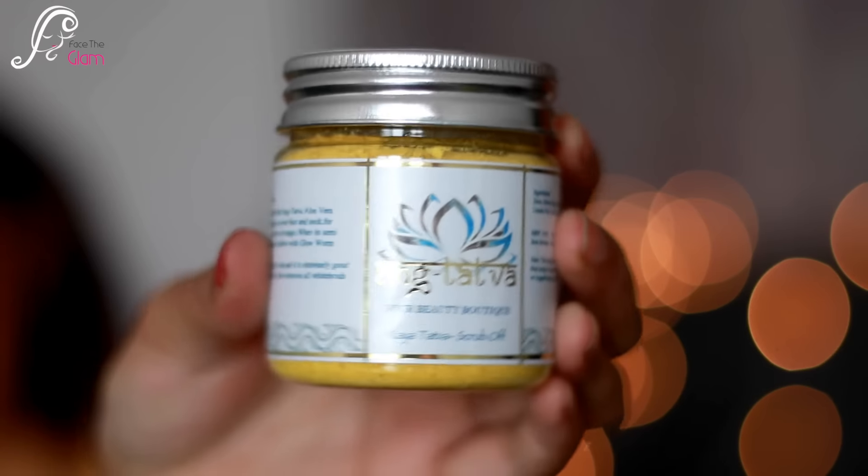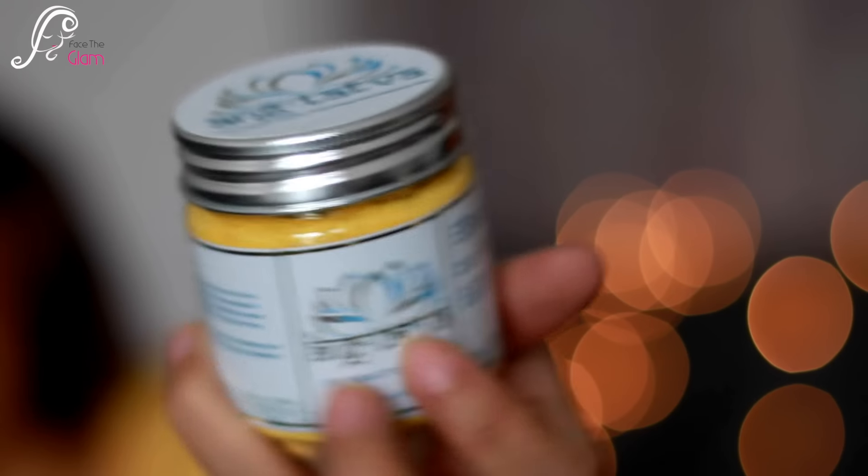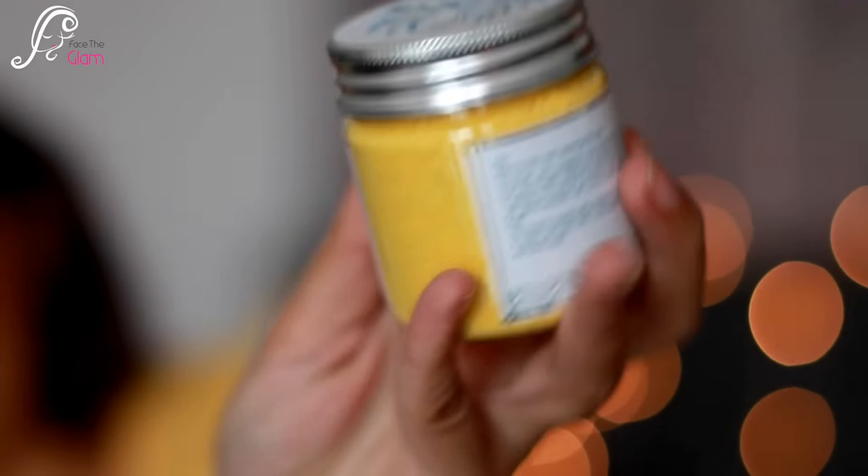Now let's check the other things. I can see Ang Tattwa Kaya Tattwa Scrub Off — it's a scrub and it's yellow in color, which is matching my outfit! Over it is written how to use, and it looks really good. It claims to give a glow, so I'll definitely be trying it out. This one retails for 345 Indian rupees and the amount of product is 75 grams.